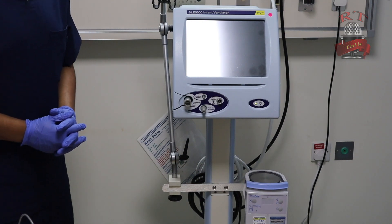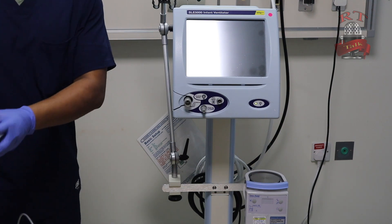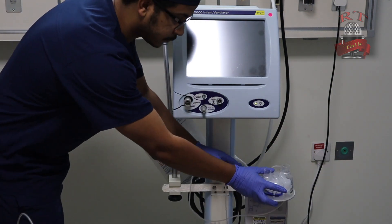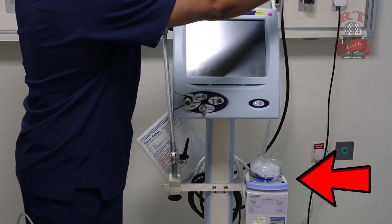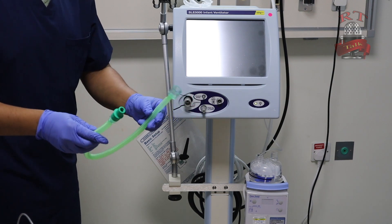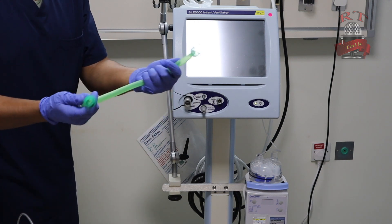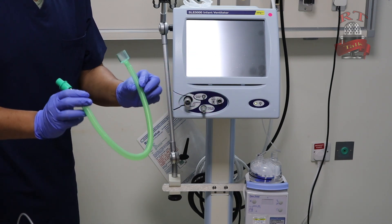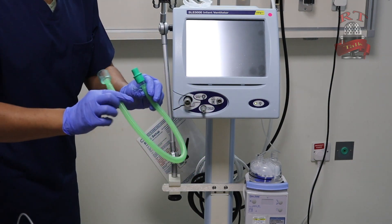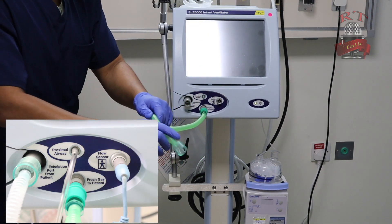Now we will start connecting our ventilator circuit for the SLE 5000. First we will take our humidifier chamber and insert it in the designated place. After this, we will take the short inspiratory limb — the green one. Maybe a different company will make it a different color, but you have to know that this one is the inspiratory limb. We will connect it from the fresh gas to the patient, and the other part goes to the humidifier.